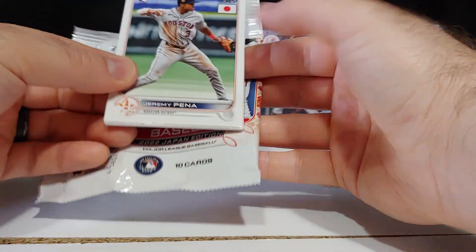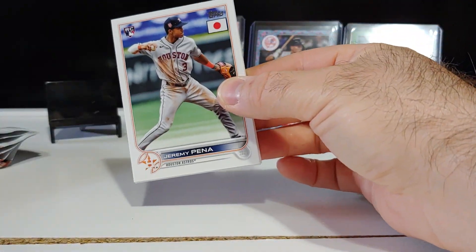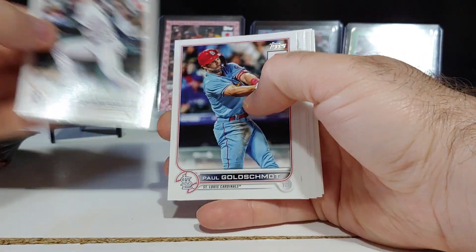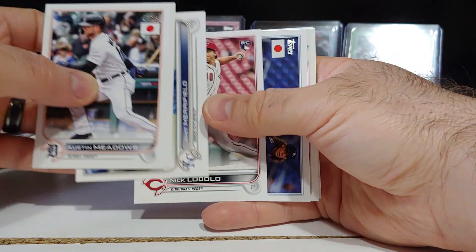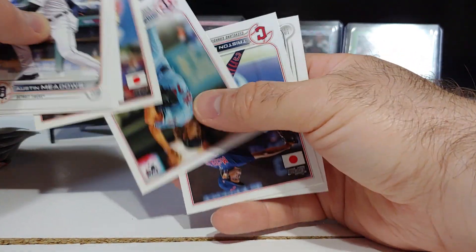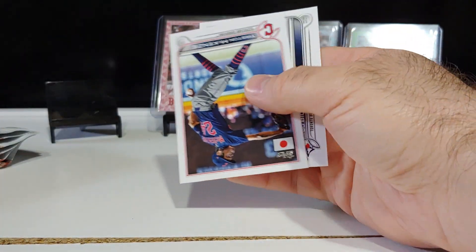Typically you get three of those per box. There's a nice Peña rookie card, Austin Meadows, Nick Lodolo rookie, Trey Turner, Joe Ryan rookie card, and Beau Bichette.